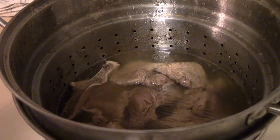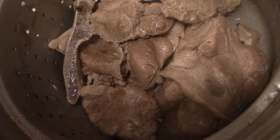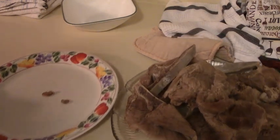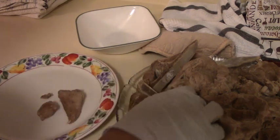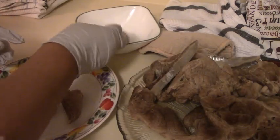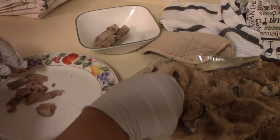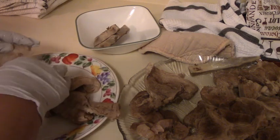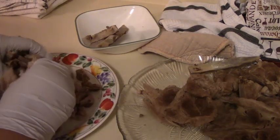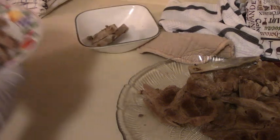I'm going to lift the strainer out — you can see the water draining — and get a couple of plates to put the meat on. I've moved the meat to a plate with a bowl and an empty plate beside it. I'm going to go through the meat and pick out all the bones, because we don't want anyone to bite down on a bone while eating the scrapple. This meat is really tender, just falling apart.